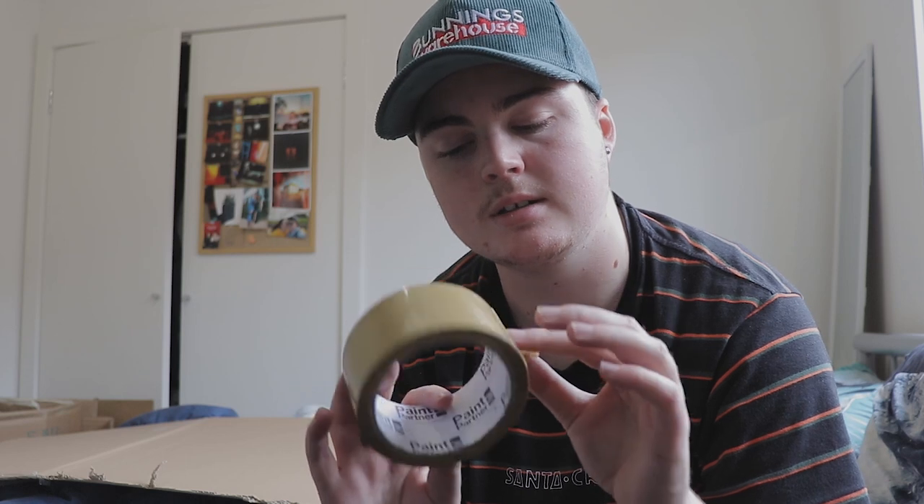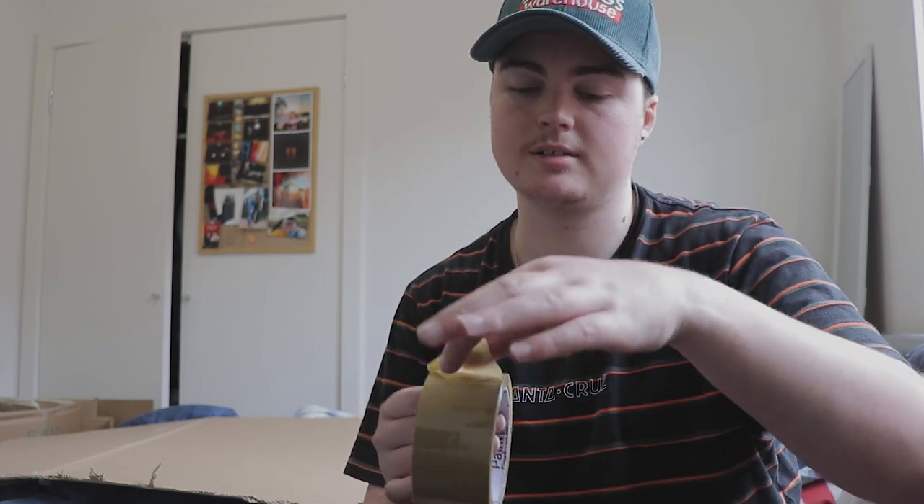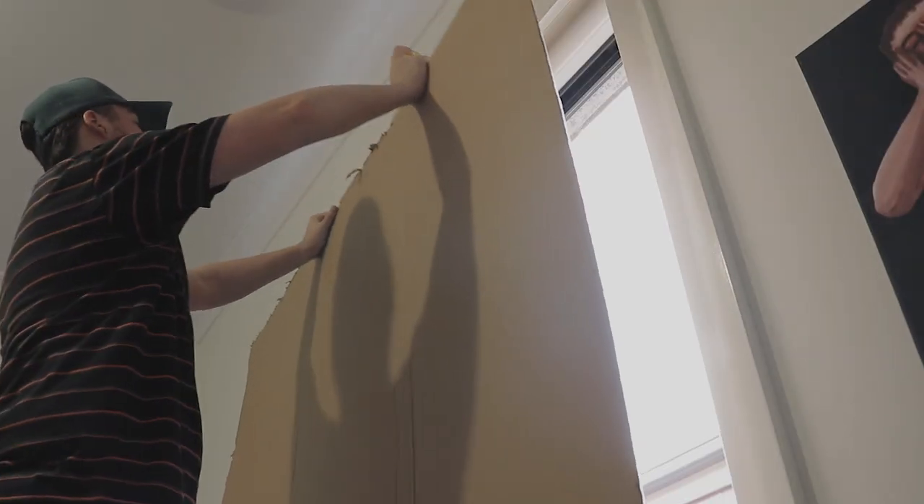I've got this tape because I don't want to damage the paint, and I need it kind of wired so I can stick it onto the stuff and onto the cardboard. So I'm gonna try and put this up.